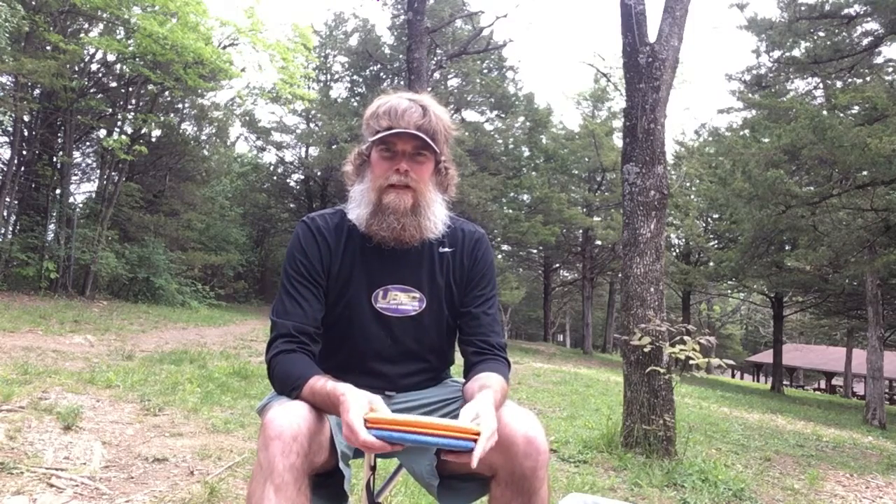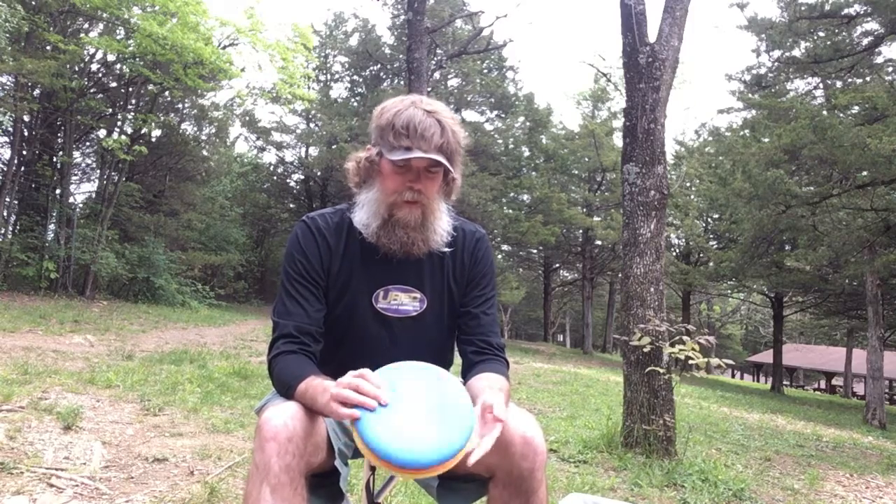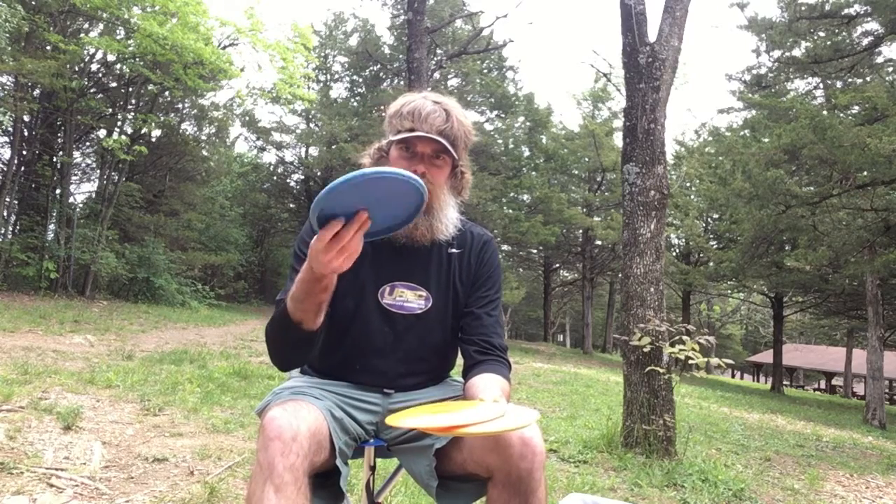The first and foremost, most important stuff — the discs. There are really pretty much three main types. We have a putter, which is going to be a little domier and won't fly as far.